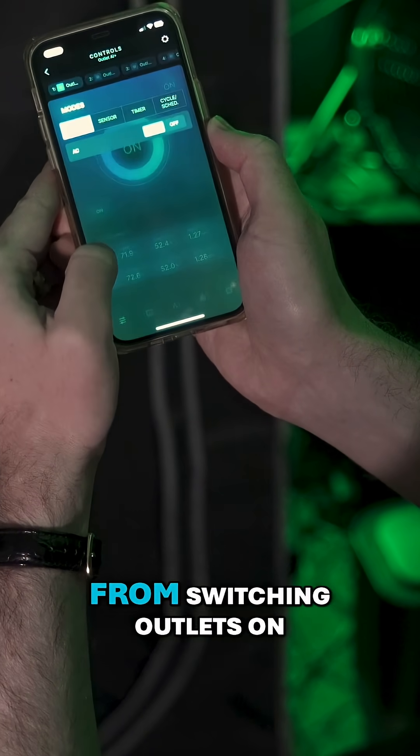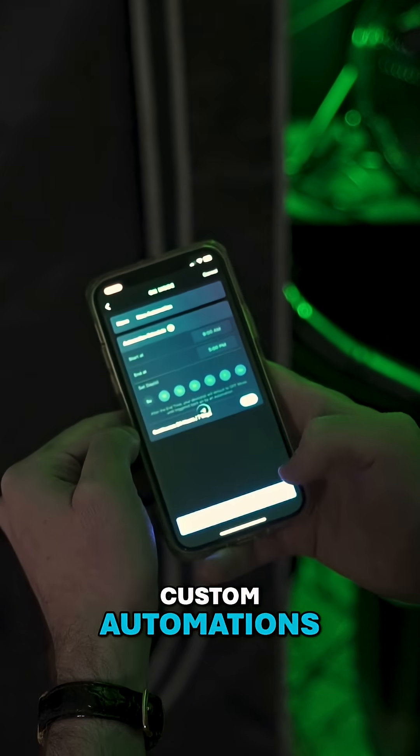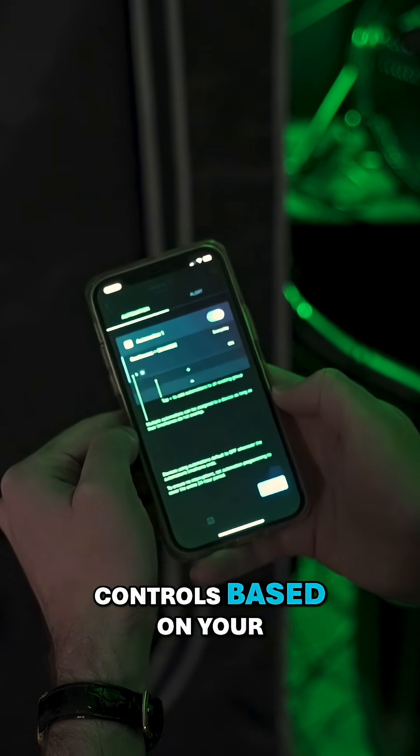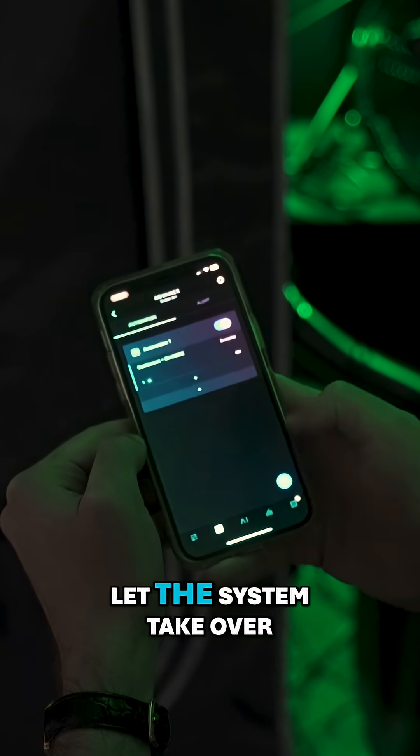The app lets you manage everything, from switching outlets on and off to creating custom automations. You can set advanced controls based on your sensor readings, or use the AI functionality to let the system take over, adjusting power to match your environment's needs.